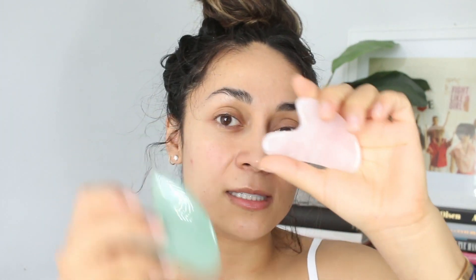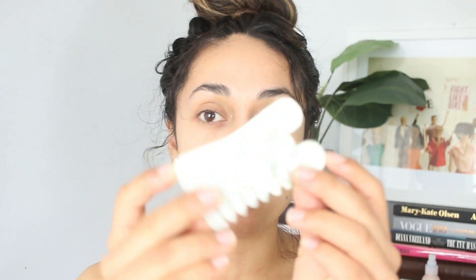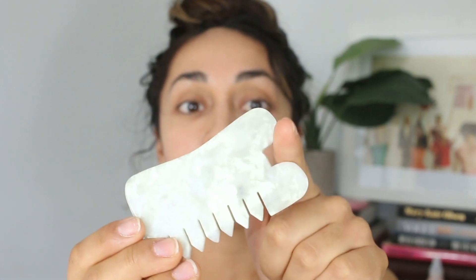You can do gua sha every day — I love doing it at night, but you can do it in the morning or anytime. I've really started to enjoy it as part of a self-care Sunday routine: mask, then oil and gua sha my face. This is actually a rose quartz gua sha — it also comes in jade. It's shaped kind of like a shark fin, it's concave, really smooth with rounded edges that help contour your face. There are other shapes too, like this rounded one with little spikes — my first gua sha.